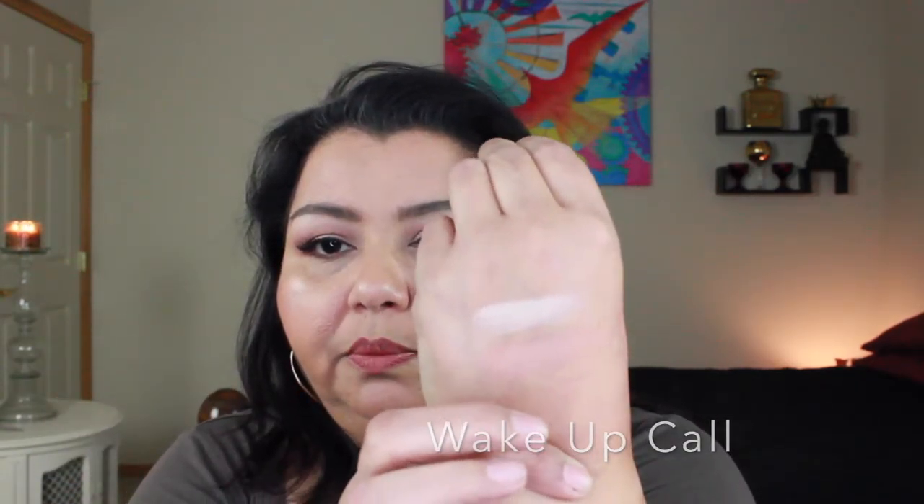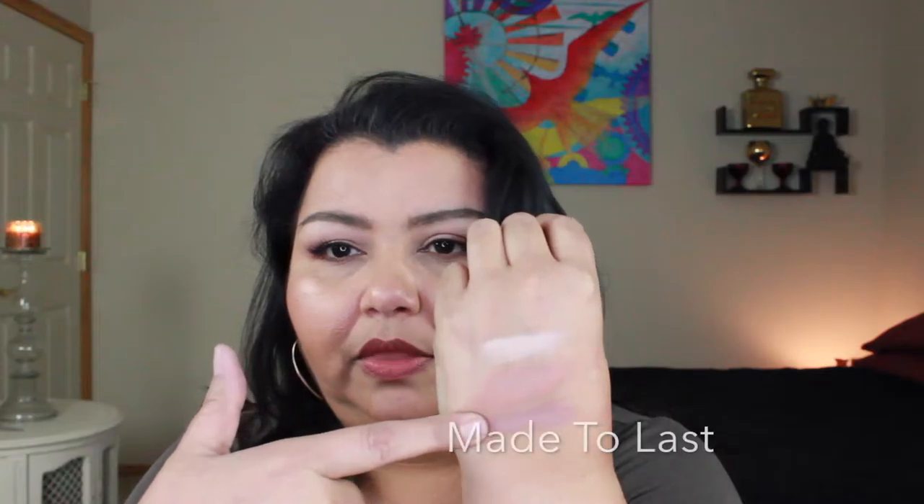The next color I'm swatching is Wake Up Call — I'm just excited to try it, I didn't use it today. It's kind of a mid-tone brown and it's super super pigmented. The third color is called Made to Last and it's a slightly deeper brown with kind of a pinky undertone. I actually used this one as a transition in the look I'm wearing today. It's got a little bit of a mauve tone — slightly on the cooler side but super super pretty.